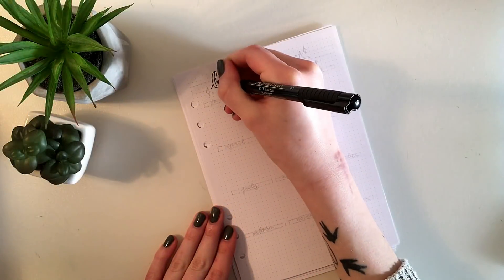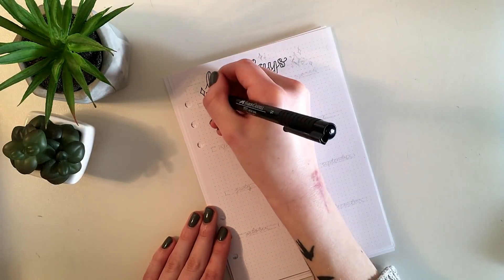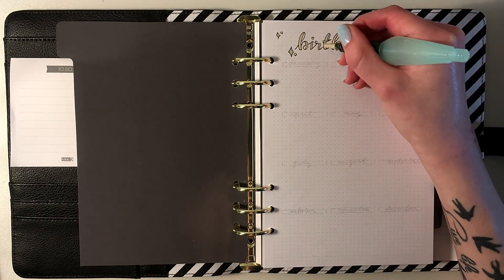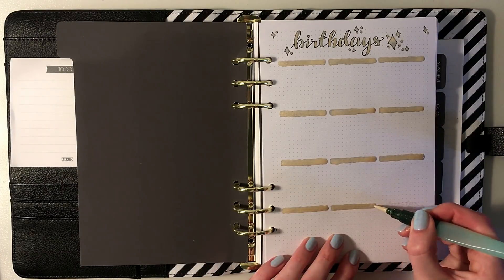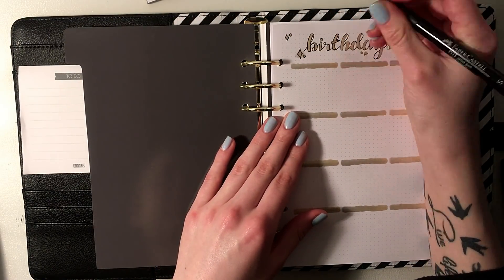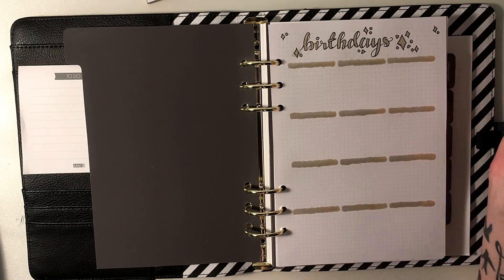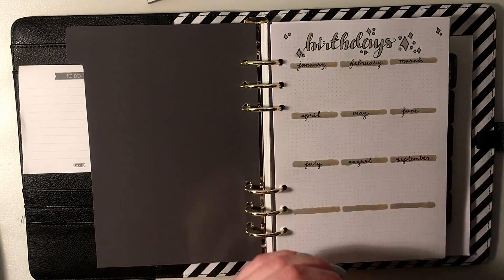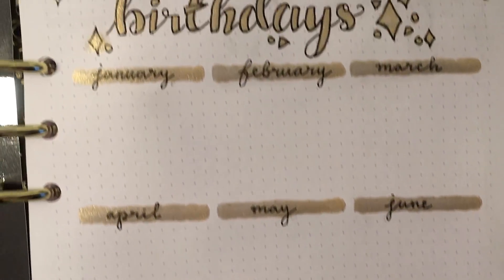Since I was struggling so hard to find this type of paper and had to do it myself, and based on all the questions I was getting, I figured you guys are struggling to find it too. So on Monday — in two days — I am opening up my very own Etsy shop where the papers will be available for purchase: 50 pages per bundle, and you can choose between a 3.5 millimeter or a 5 millimeter dot grid.